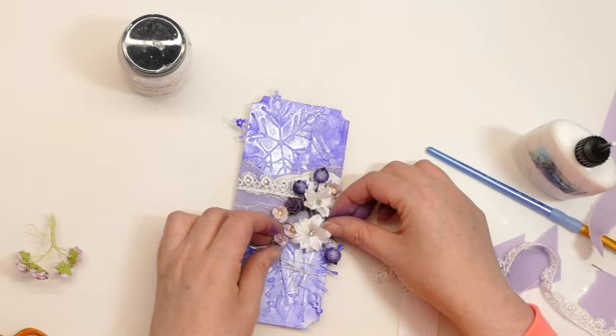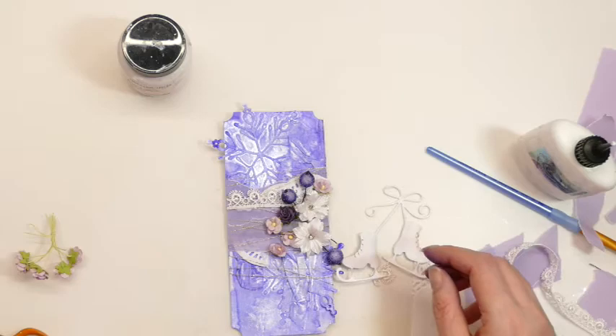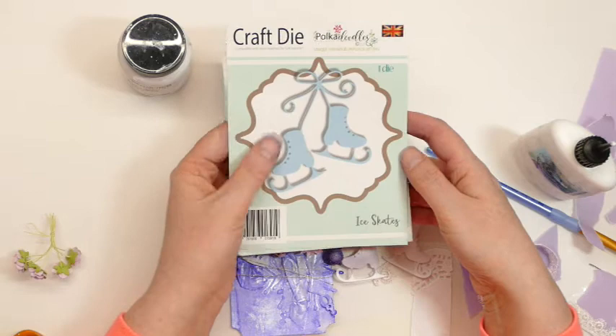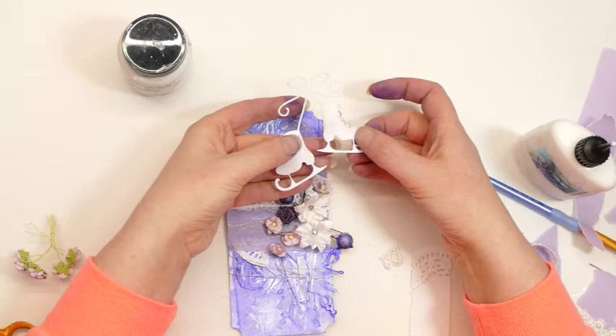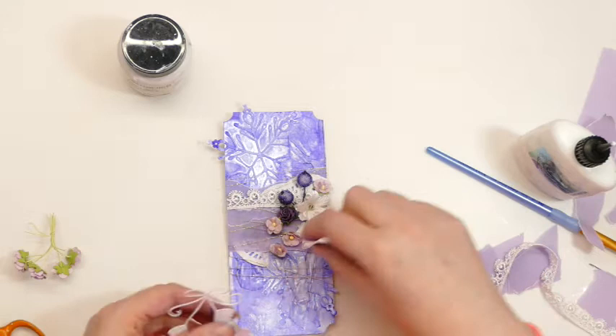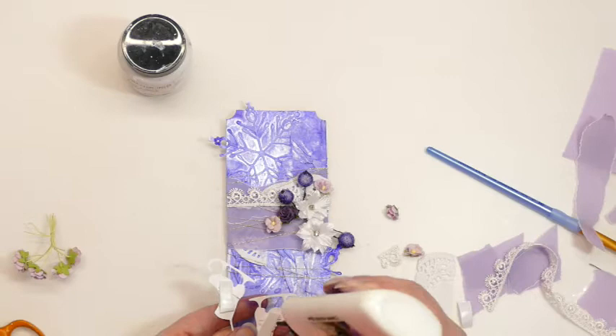That's looking quite good. I also have my little ice skates. The two dies I've used are the snowflake die - that's from Pokediddles, Craft Die Fancy Snowflakes - and the ice skates, also a Pokediddles die, just called Ice Skates. What I've done is they have these little dotted details, so I've pierced through and stitched that. I'm probably going to put a bit of gilding wax as well, so I think I'm actually going to stick the skates down and kind of work around those.